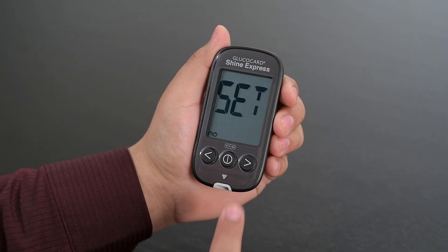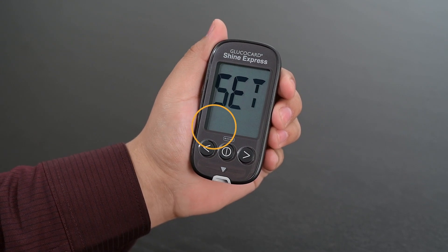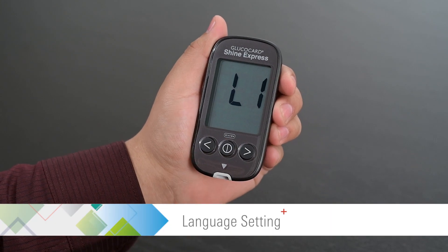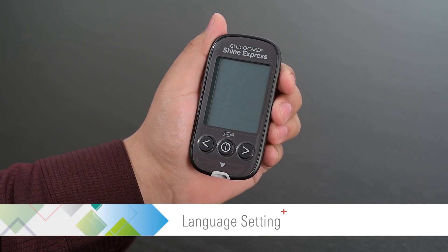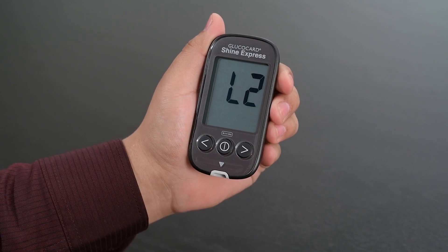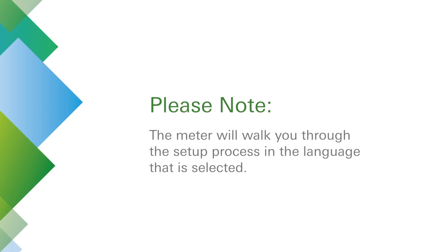Now press the left or right arrow button until 'Yes' appears on the screen. Press the center button to enter the language setting. Use the left or right arrow buttons to select L1 for English or L2 for Spanish. The meter will walk you through the setup process in the language that is selected.